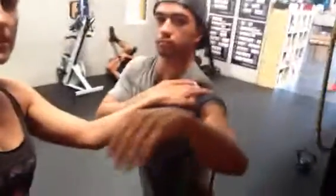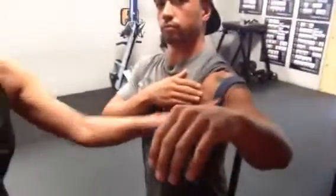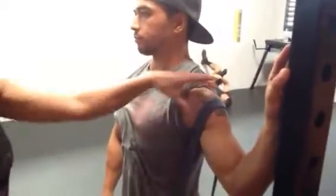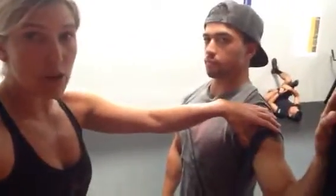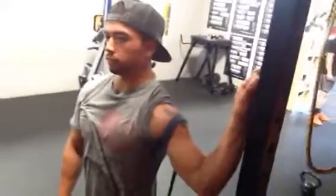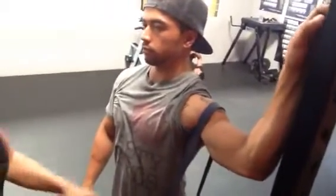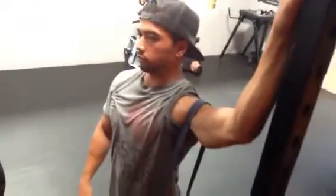You want to feel your clavicle, your AC joint here, and go just below it so that the band is right on the humeral head. Then I'm going to have him put his hand on a rig, wall, or door frame. I want his shoulder to relax — muscles turned off, not firing. Then he's going to walk his hands into abduction up that rig, getting abduction while the band pulls his shoulder inferior in the socket.